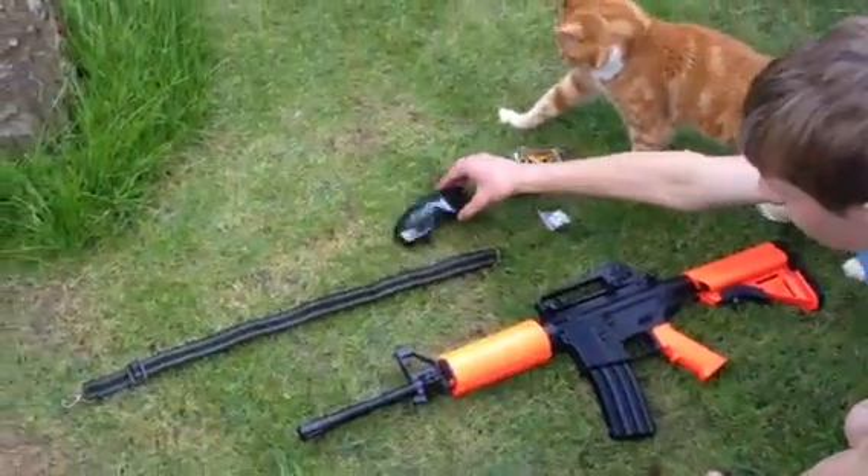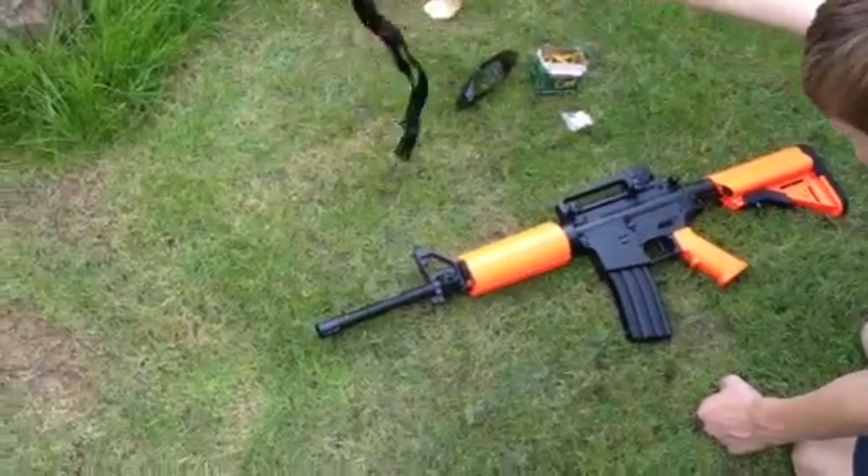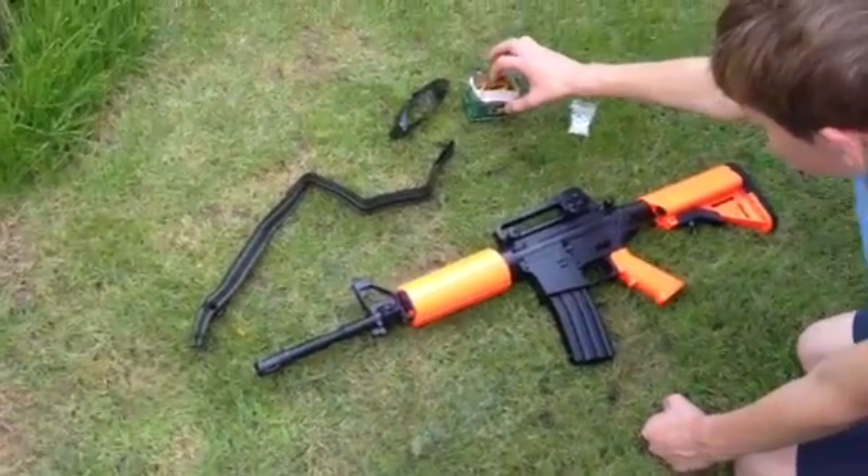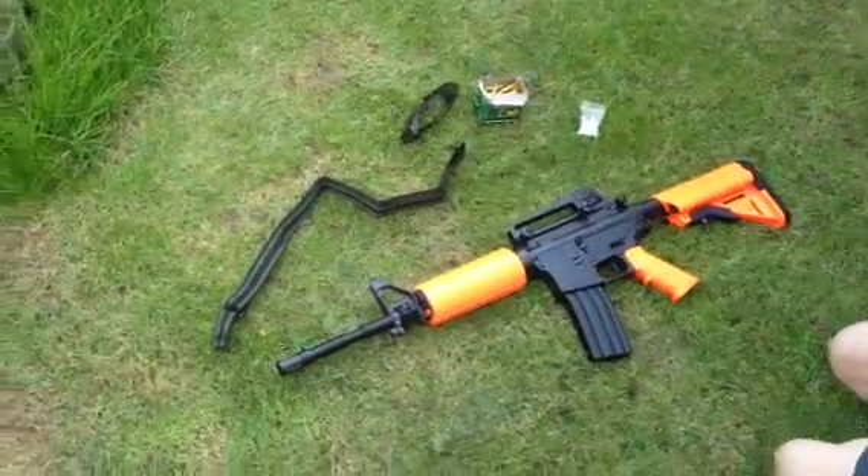It came with glasses, a sling — not very good to be honest — some BBs, and some shells for shell ejection.